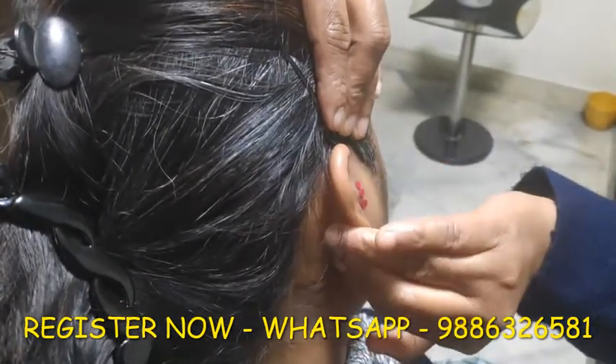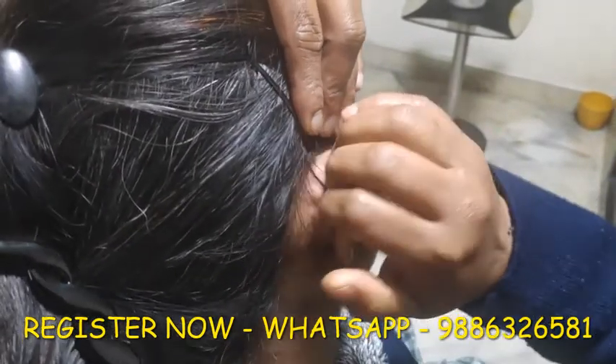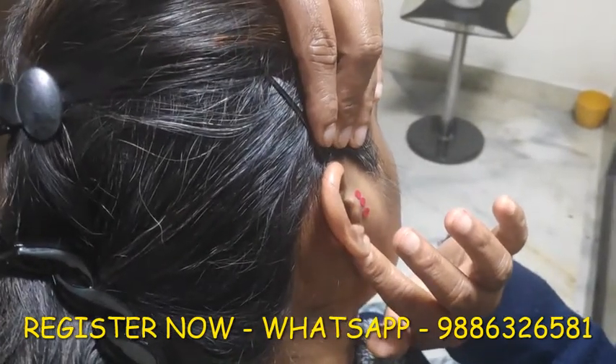Press, release — press, release — press, release — press, release. In this way, cover the back side of the ear seven times. Now we will do the same thing on the other ear.